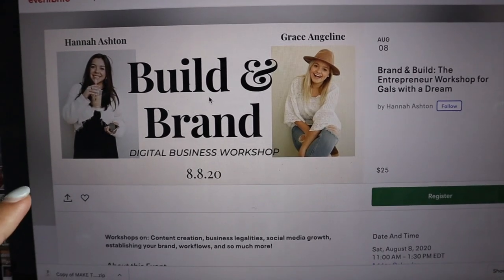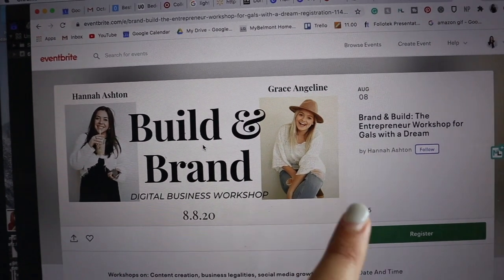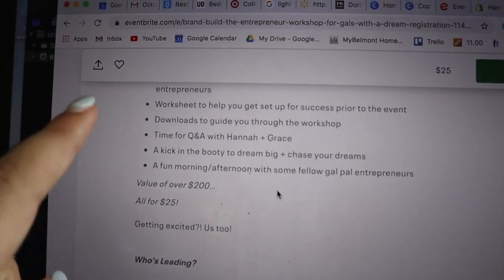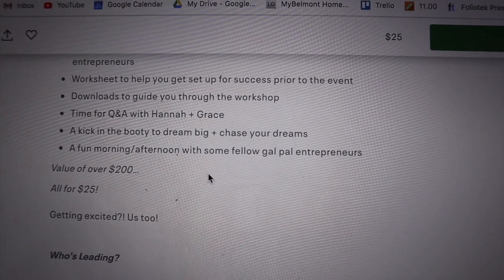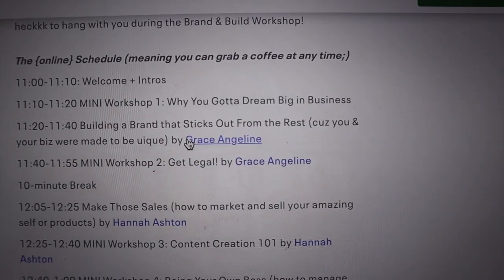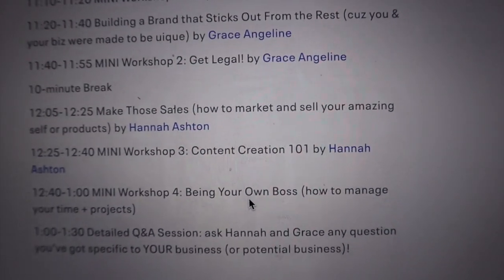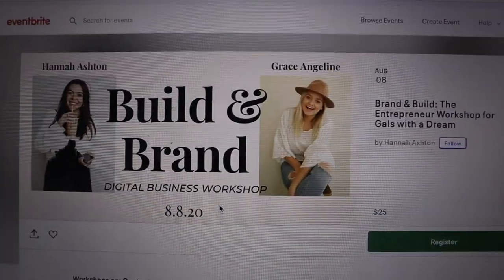I wanted to take this time to tell you guys about the workshop I am doing with my business friend Grace. We are doing it August 8th from 11 AM to 1:30 PM EST. Tickets are only $25 and the content is valued at over $200. You're going to get so many things — we're going to give you worksheets beforehand, dedicated time with me and Grace for Q&A to ask questions about your own business or ideas for business. Our workshops are going to cover everything from dreaming big to branding to getting legal, making those sales and content, and then how to manage your time and projects. It's going to be a fantastic time — I'd love to see you guys there. I will have the link to register down below.